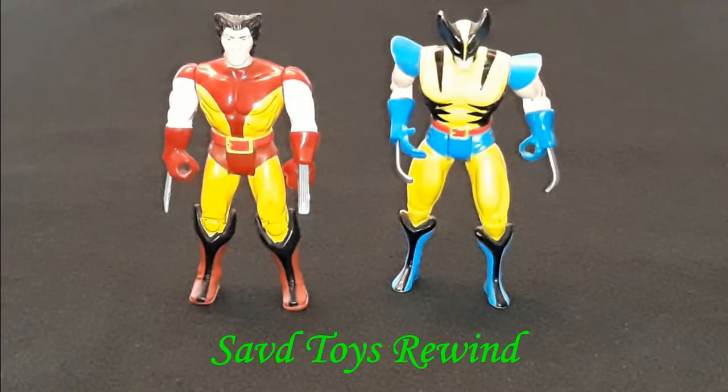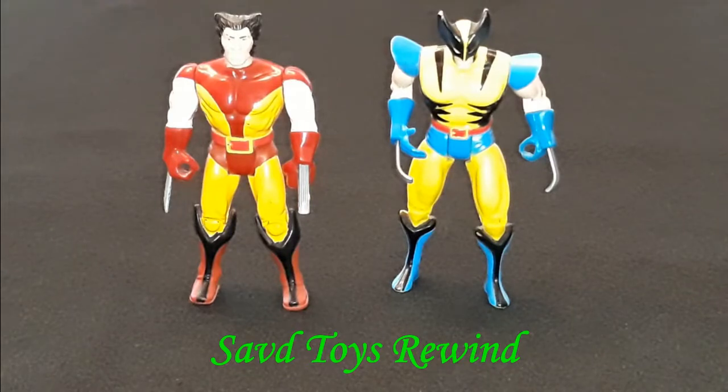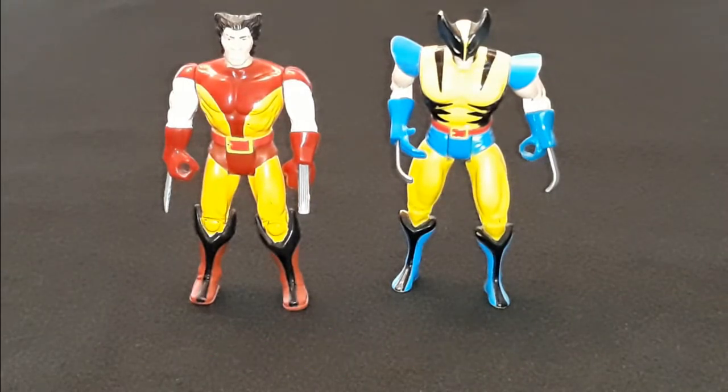We're here at my new and improved review booth for episode 20 of Save Toys. We're going to be doing an updated review of the '91 Classic Brown Suit Toy Biz Wolverine and the '92 Tiger Stripe Toy Biz Wolverine. Let's get started with the '91, as it is my favorite action figure in my entire collection and it's probably the action figure that I've had the longest.